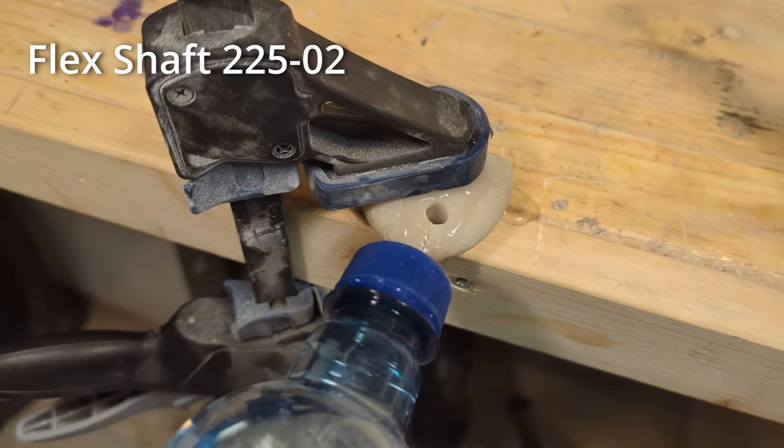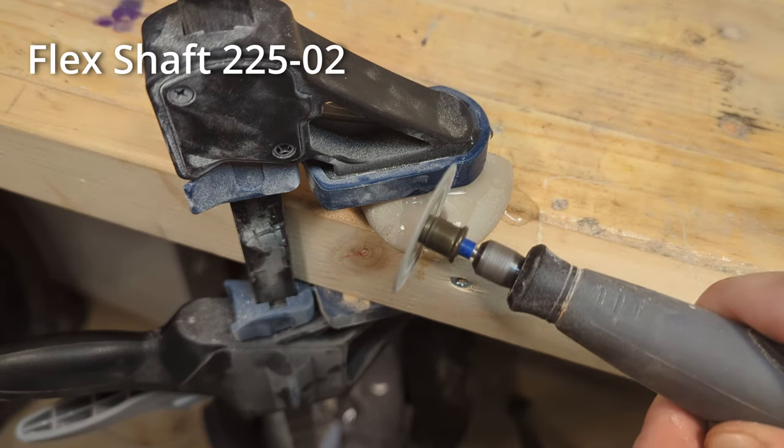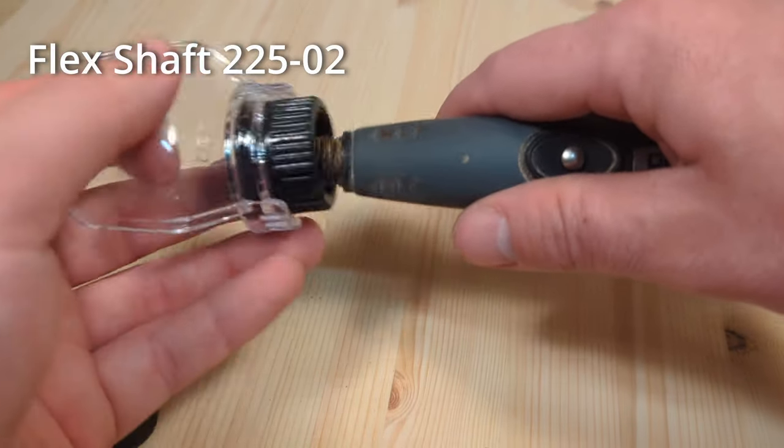The flex shaft is also great for doing cuts that involve water, like when you want to cut rocks, since the motor and electrics are now away from the cutting action. One thing to note is that most other attachments cannot be used at the same time as the flex shaft.